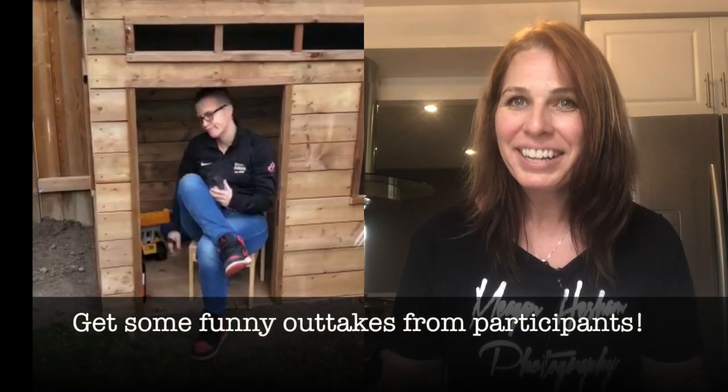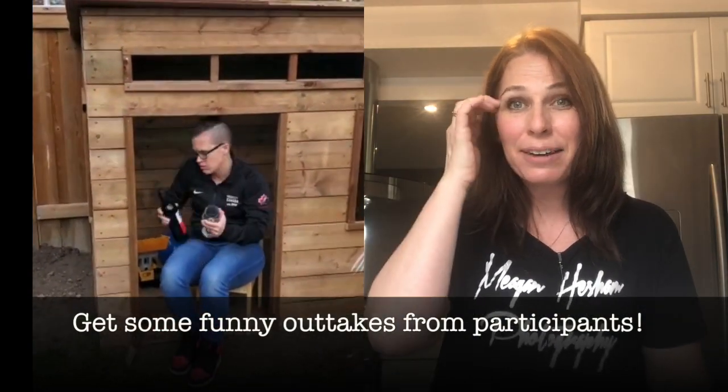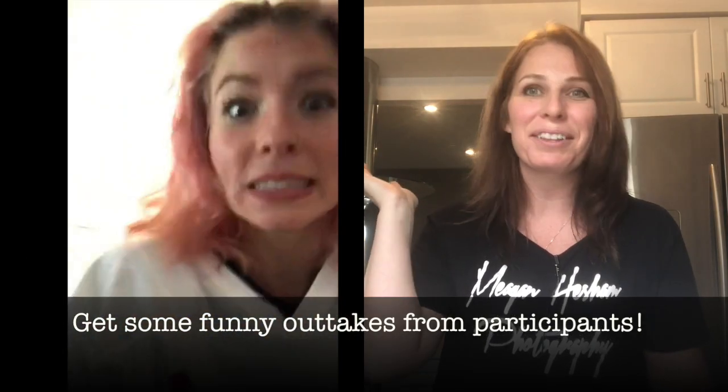Make sure you tell your people to send you outtakes, because outtakes are often the best part of the video! I always make the mistake of not telling people until later and then they say 'oh I already deleted all my outtakes.' So tell them right off the bat: what funny outtakes you have, don't get rid of them, send them to me. Then at the end of your video you can make a little outtake reel.